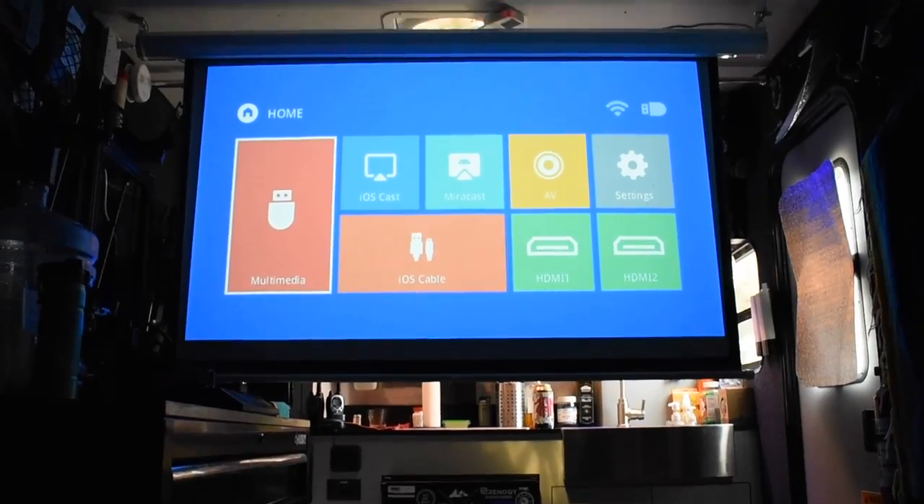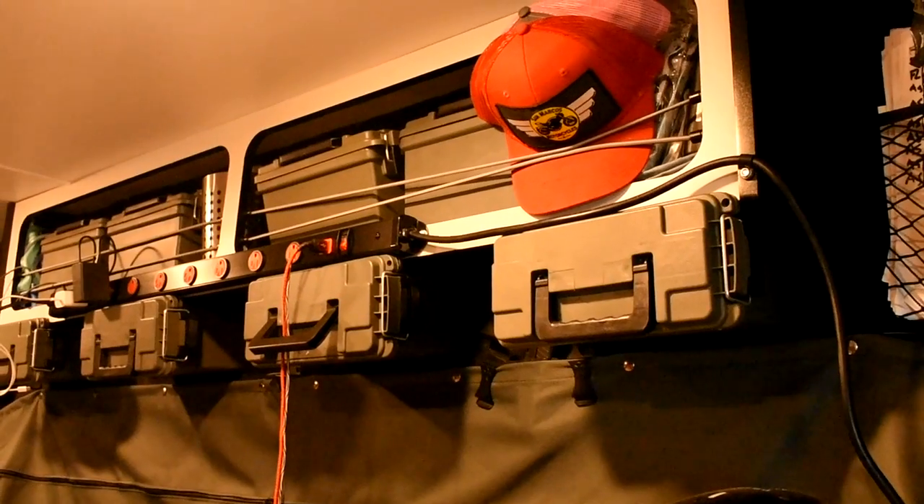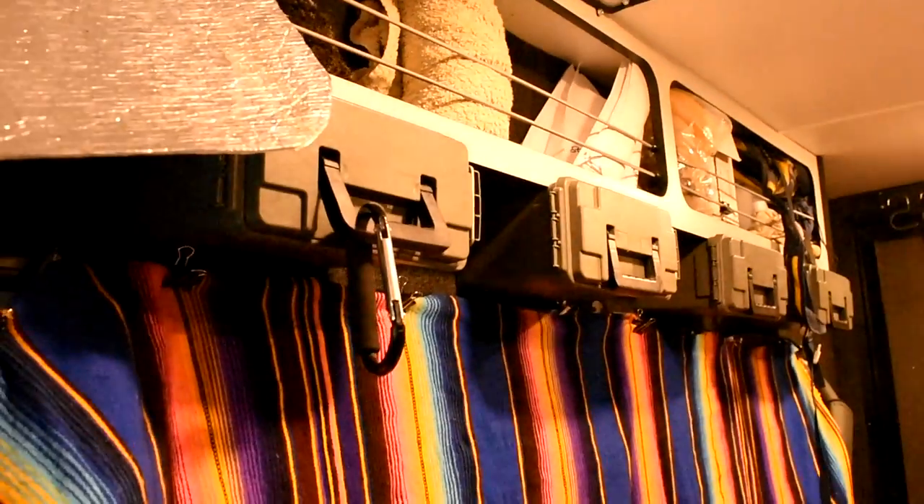One of our new comfort items we added is a projector and a projector screen, which we can use to watch TV or play Mario Kart. Now I could be wrong, but this might be the world's smallest home theater. This trailer came with very basic overhead storage on both sides. To add more security and space, we mounted plastic ammo cans from Harbor Freight to the bottom side of these cabinets.